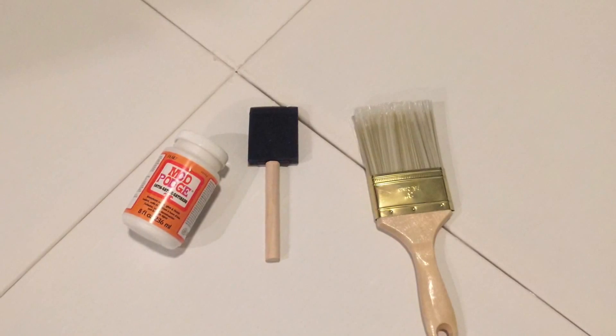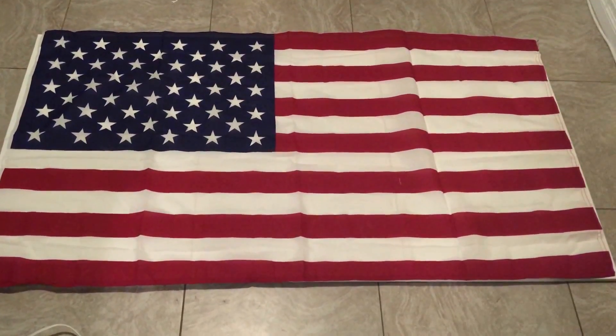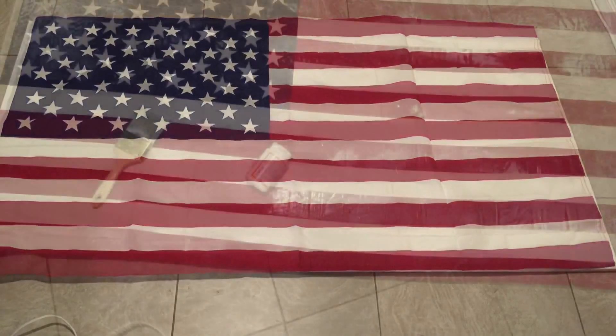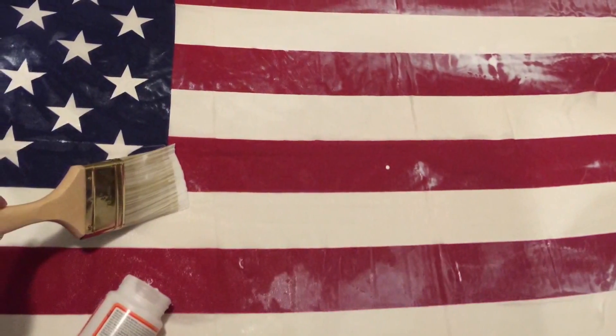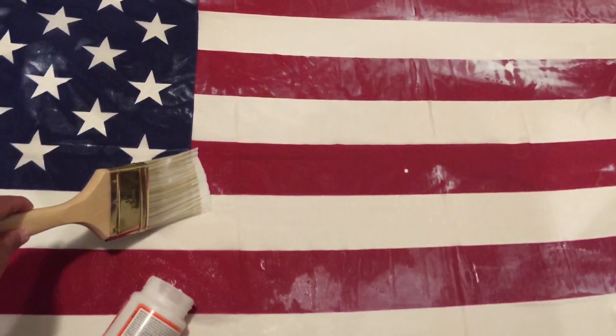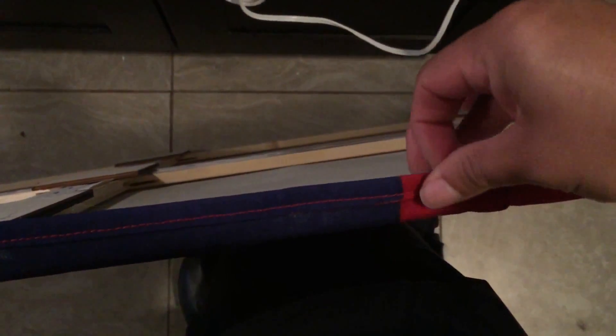I moved on to finishing the project. I used Mod Podge and a paintbrush. I grabbed the American flag and wanted some texture — not just a stiff, flat flag — so I crinkled it up and wrapped it in a rubber band so it would gain those wrinkles. Then I spread the flag out over the canvases, dumped the Mod Podge all over it, and used the brush to spread it around so it would harden and stick to the canvas. I let it dry, and as you can see it has that texture I wanted. I glued the edges down so they wouldn't be sticking out funny.